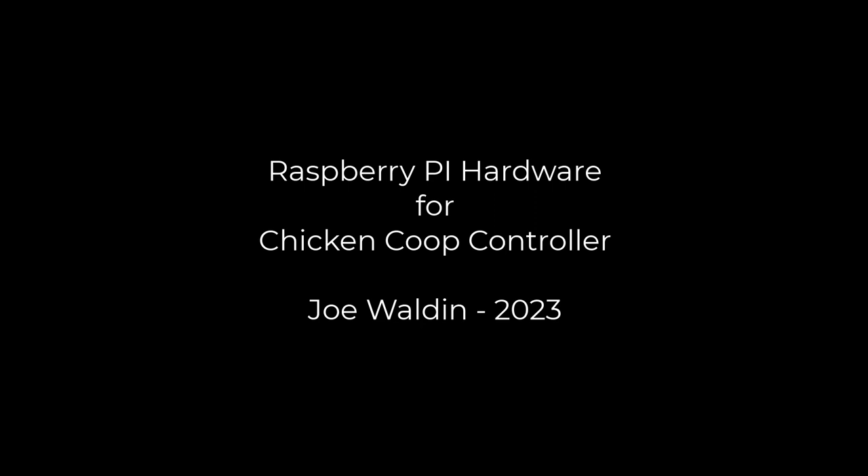Hi folks, this is Joe Walden. This is the first of several videos on how I built my Raspberry Pi Chicken Coop controller. In this fast-paced video, we're going to look at all the hardware that was used. I'm going to move kind of fast, so just pause the video if you need to study the screen a bit longer.